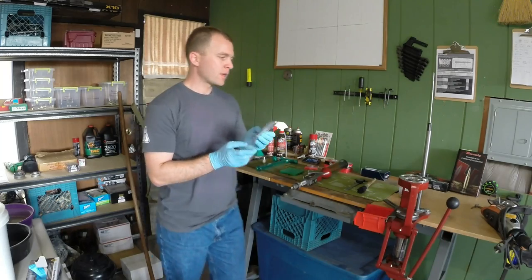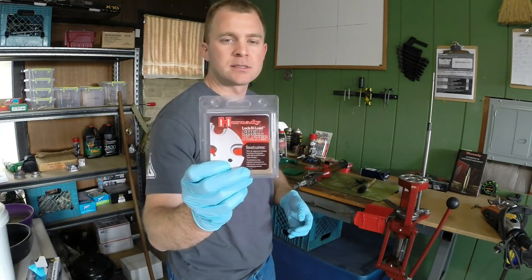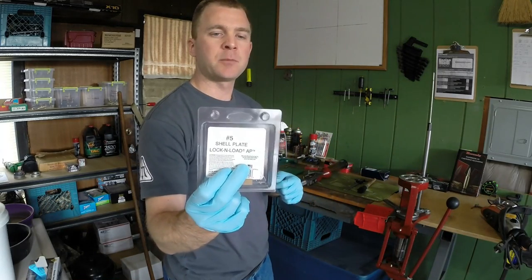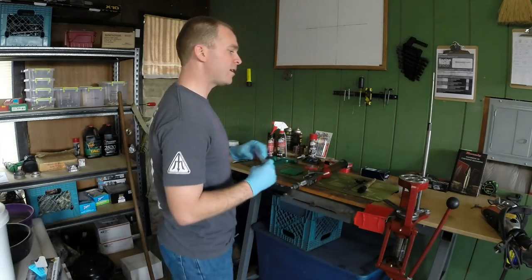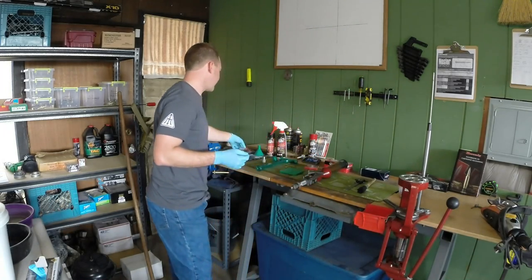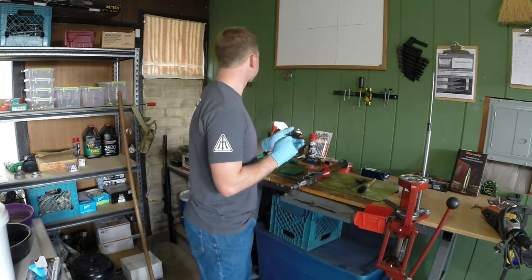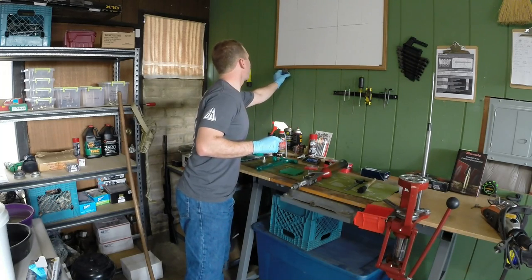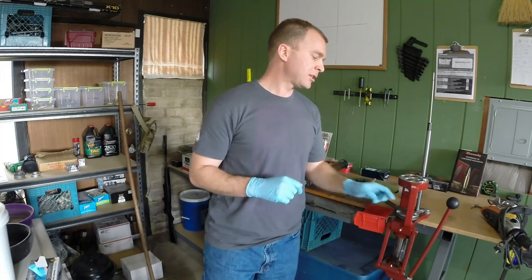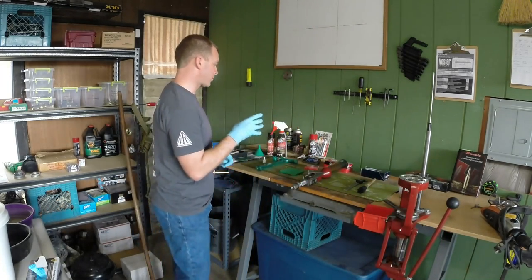The other thing you'll want to get, as you'll read in your Hornady manual, is a shell plate. This is an example of what it looks like — this is a number five. Each shell plate corresponds to a different caliber. The 556/223 shell plate is number 16. I also write on my shell plates what they are, so on my size 16 shell plate I write 556/223 on it just so it's a quick reference.